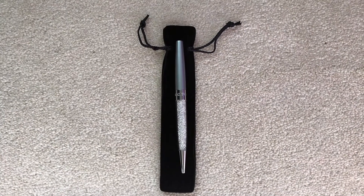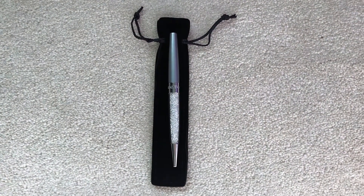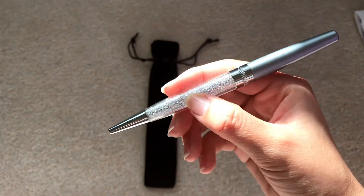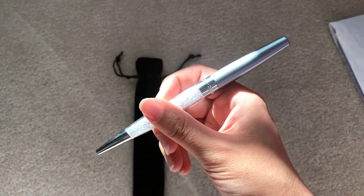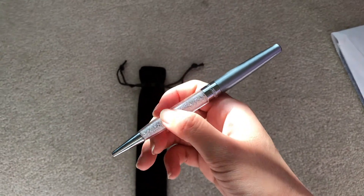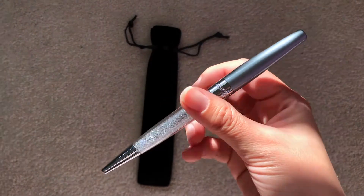This is a great gift for your girlfriends because it's so pretty and it sparkles in the light. It looks so different compared to regular pens. This makes a great birthday gift or Christmas gift.